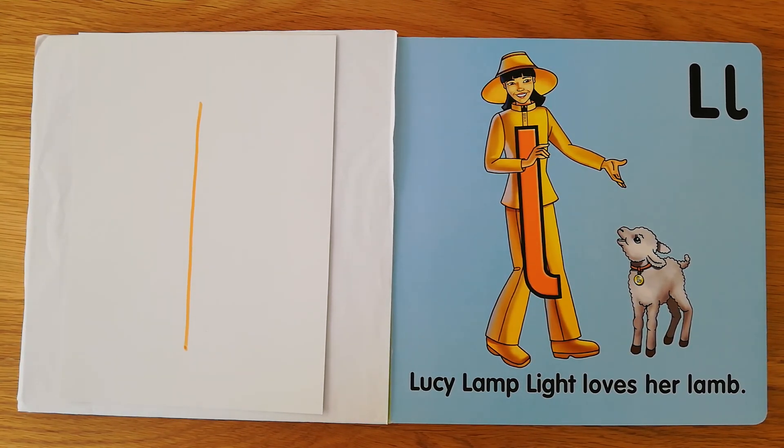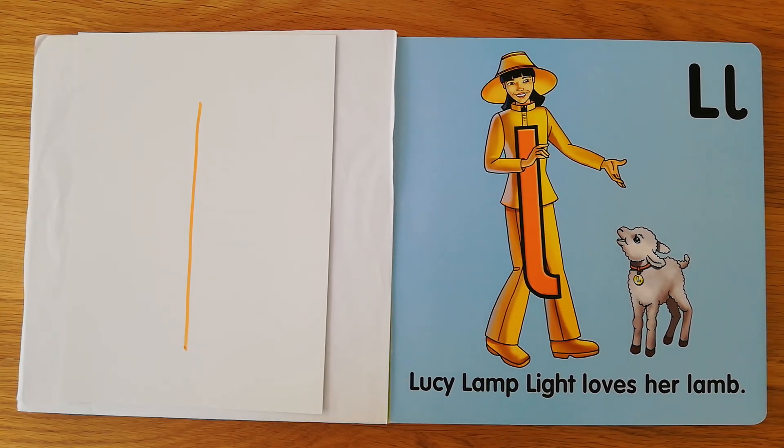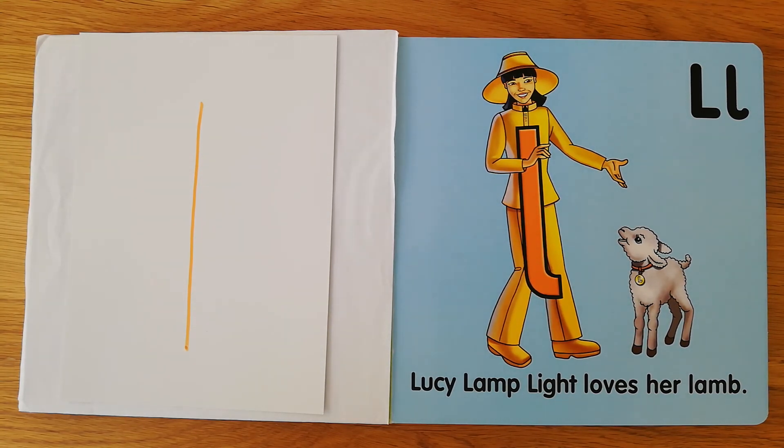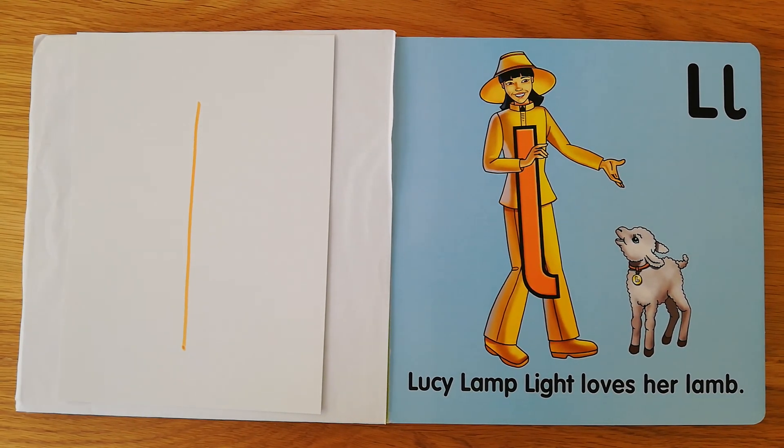Now go out into the garden and practice writing Lucy Lamplight in the sand, on the wall with chalk, or on the floor with some chalk. You can even find some little stones in the garden and put them in one straight line like Lucy Lamplight. Have fun!